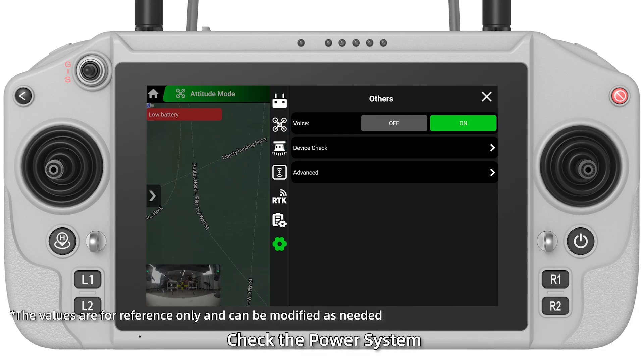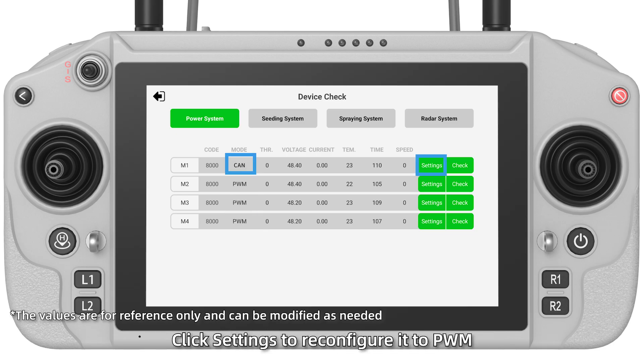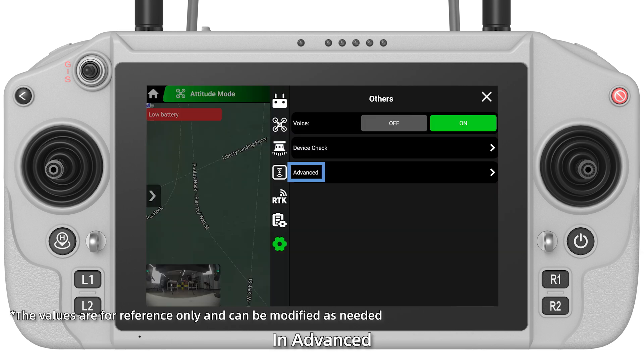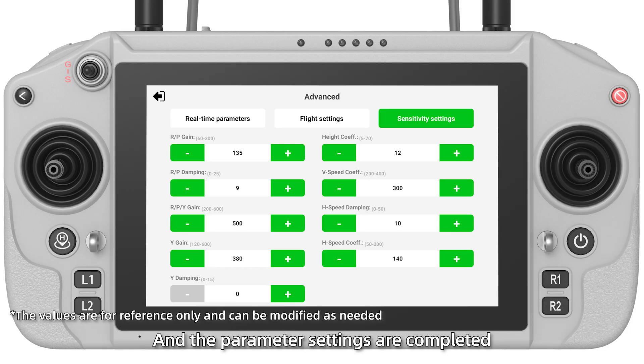Click Device Check and check the power system. The four motors should all be in PWM mode. If they are in CAM mode, click Settings to reconfigure to PWM. In Advanced, no need to modify. The parameter settings are now completed.